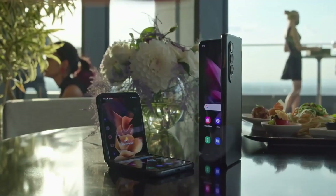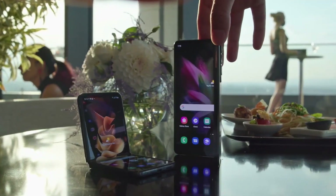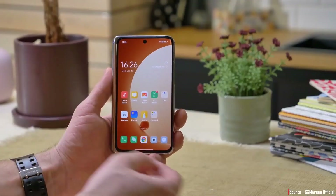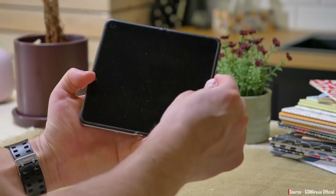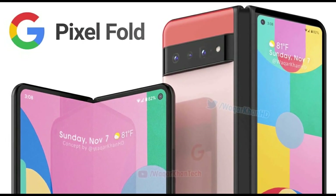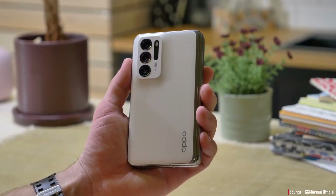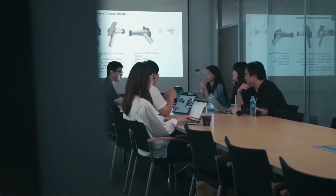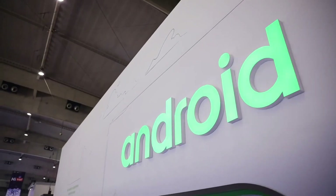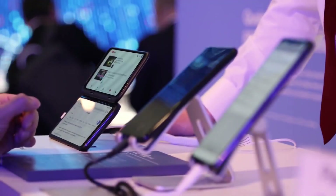Samsung is the only brand that has been giving the foldable lineup for the last three years and they were particularly uncontested in that region up till 2021. But now the scenario is different because some other companies like Oppo, Vivo, Xiaomi, and even Google are coming up with their own variants of foldable devices. So it is expected that Samsung will be facing competition if they don't bring improvements to their devices.